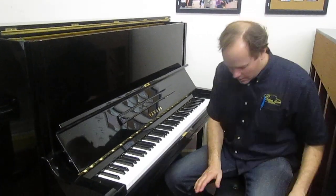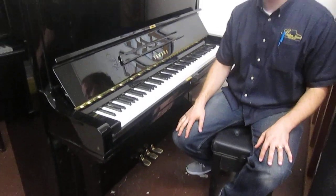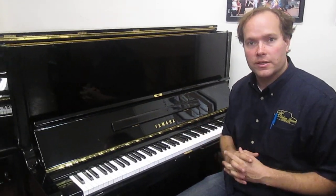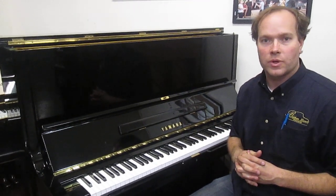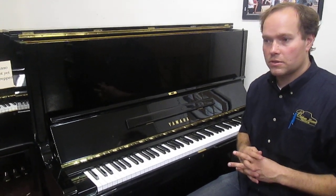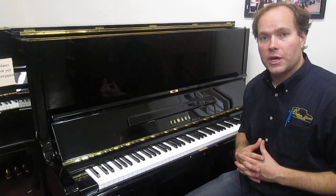Good sound, great touch. It comes with this bench that is adjustable, and I deliver for free to Utah, Salt Lake County. This piano brand new — the Yamaha U3, which is one of Yamaha's very bestsellers — is around $12,000, as listed in the Piano Buyer Guide.